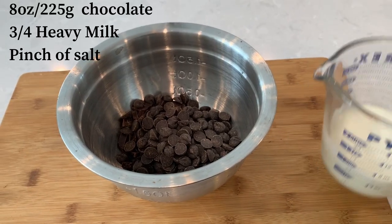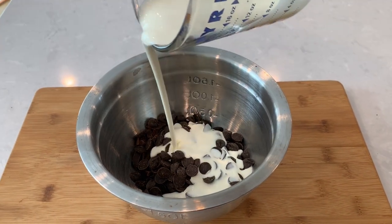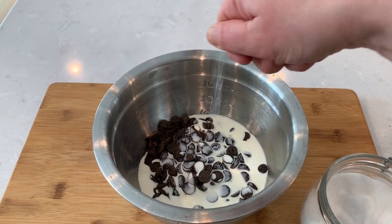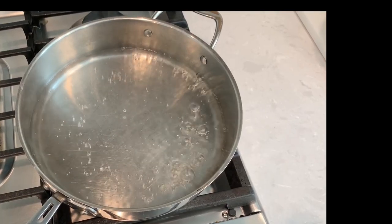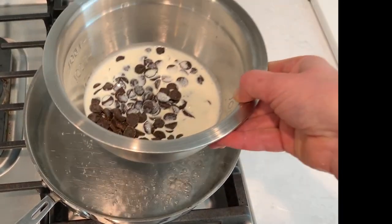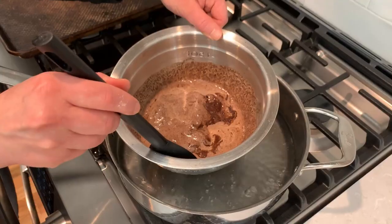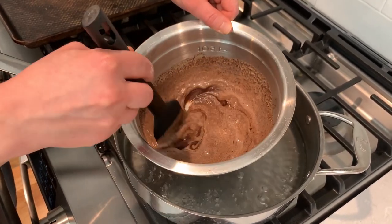In a stainless steel bowl mix chocolate, three-quarters cup of heavy cream, and a pinch of salt. Put a pan of water to boil and turn down to simmer on the stove. Place your mixing bowl in the water — this is called the double boiler method and it prevents the chocolate from burning. Keep stirring as it cooks; it will be ready when the chocolate is completely melted.